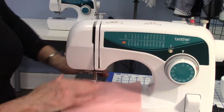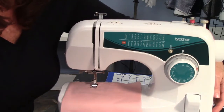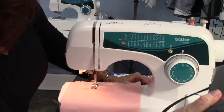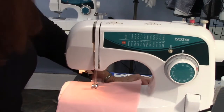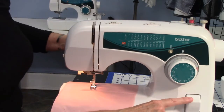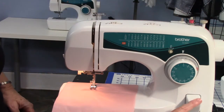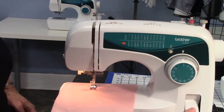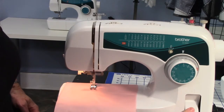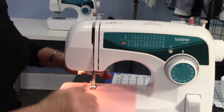When you put the presser foot lever down, the feed dogs are then able to move the fabric through. Now there's a reverse button right here — if I hit the gas pedal and the reverse button at the same time, it moves backward, then forward. That reverses the feed dogs, which then reverses the fabric going through. The reason for doing that is to sew back over your stitch to lock it down.